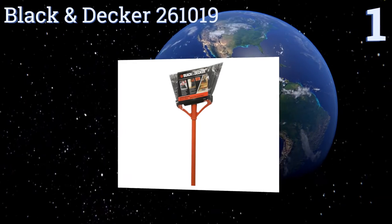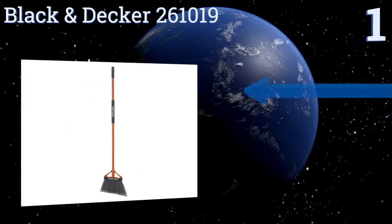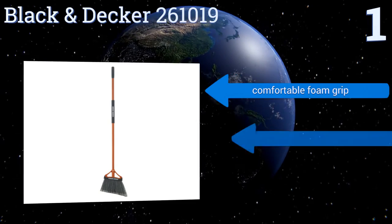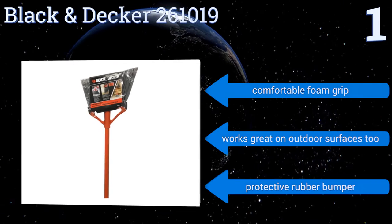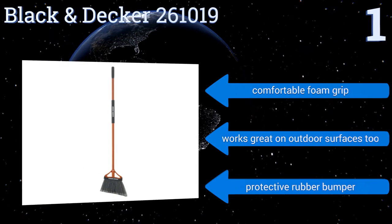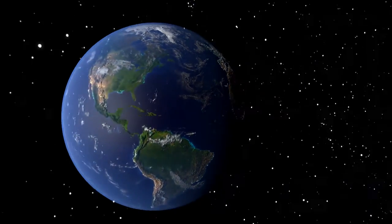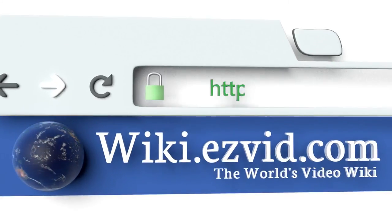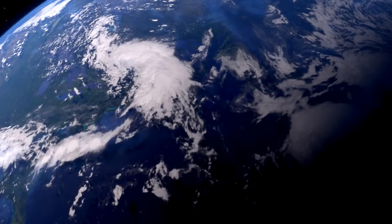Taking the top spot on our list, the Black & Decker 261019 offers superior performance with high-quality split broom fibers that sweep up even the finest dirt and dust particles. It's one of the most durable on the market, with a steel pole sure to have a long life. It features a comfortable foam grip and a protective rubber bumper, and works great on outdoor surfaces too.